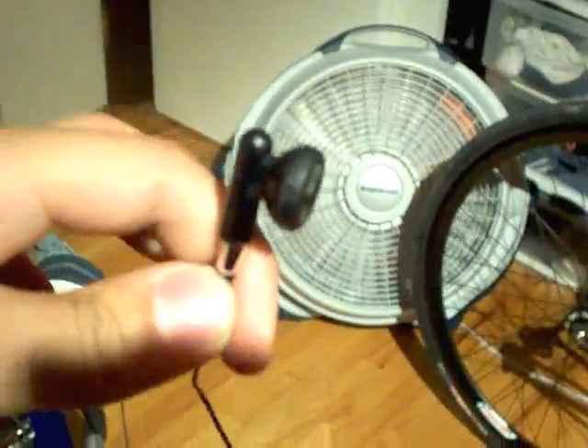Over here we have my Turtle Beach X1s. I broke the mic on them, so the mic doesn't work. What I do for voice volume is — this is a cell phone mic that you get from cheap cell phones; when you buy them they usually have them in the box. You put it in your ear, and then you put the Turtle Beach on the outside. Since this is so cheap and plasticky, you can still hear the sound from the Turtle Beach through it. So you can still hear the game volume, and then you have the voice volume through the cell phone mic. The other end plugs right into your controller just like the normal Xbox mic.